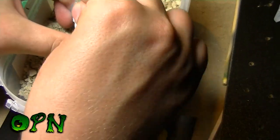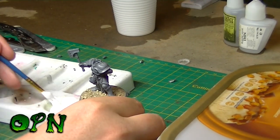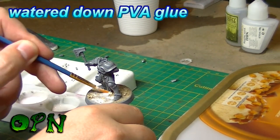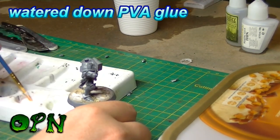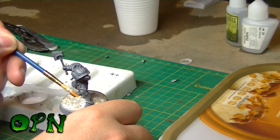I add some more PVA glue and then I'm going to add a few larger rocks. I'll seal in the gravel mix with a watered-down PVA glue mix — this is to make sure that the gravel on the top won't come off.